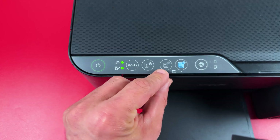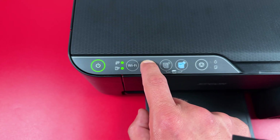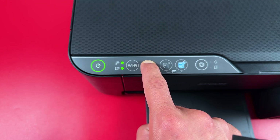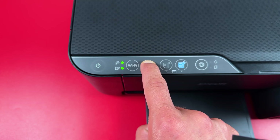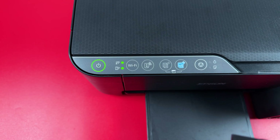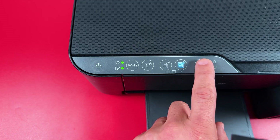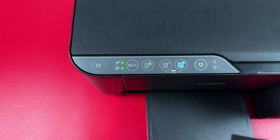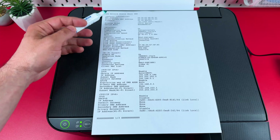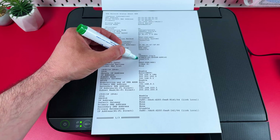You can also find your Wi-Fi password by pressing and holding the information button until the printer starts printing information pages. Press and hold — don't release until you hear a sound from inside the printer. Once you hear the sound you can release the button and wait. You only need the first page, so once it prints you can press cancel. On this page you can find a lot of information about your network connections including the Wi-Fi direct section where you can see your network name and password.